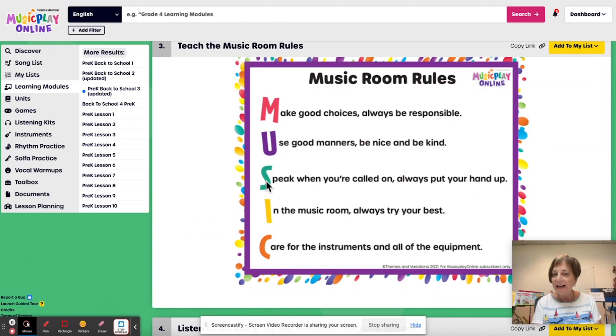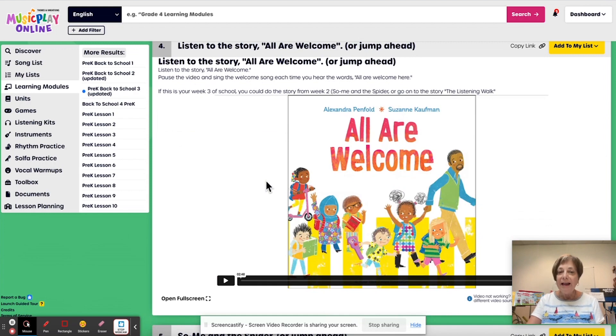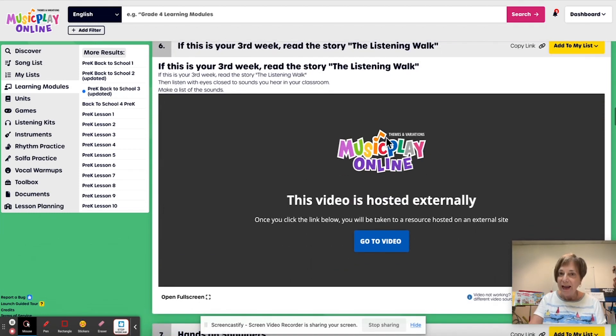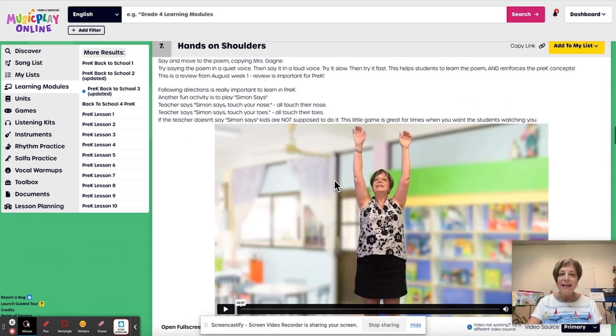Review the music room rules — they can't read, so you simply talk about these with them. The 'All Are Welcome' storybook: if you have already done it, jump ahead. If you've already done 'So Me and the Spider,' jump one more ahead and we'll do the listening walk, which is a wonderful storybook for developing sensitivity to environmental sounds. Then 'Hands on Shoulders,' a finger play to get kids following directions. It's always a good idea to play Simon Says with them after.